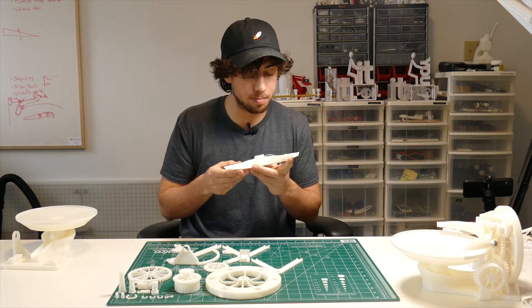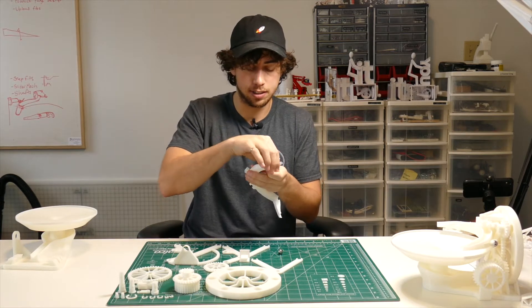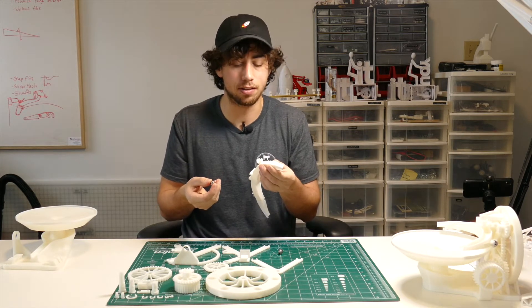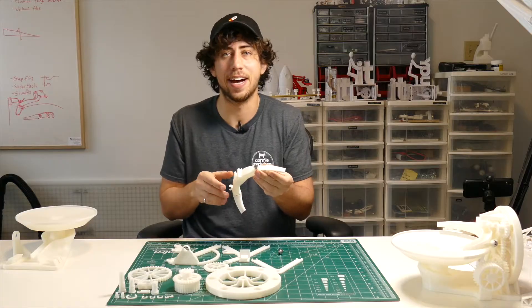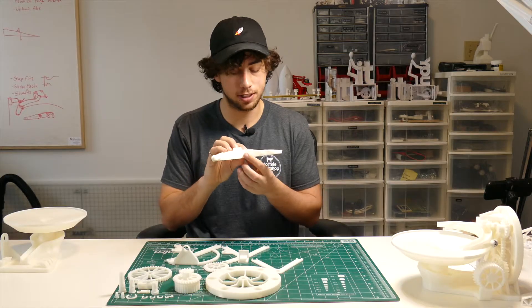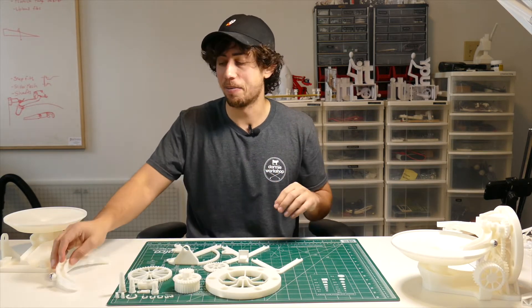This next step is one of the most satisfying feelings ever. Take two ball bearings and push them into these shapes that look like they're meant for nothing other than holding a ball bearing — and it snaps in so nicely. Part of me wants to just take it apart and put it back together just to keep snapping those in. But we're gonna put this to the side for now and come back to it.